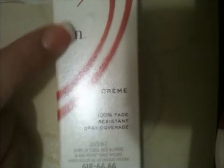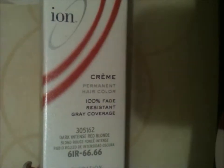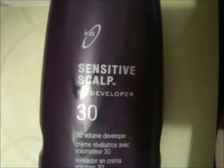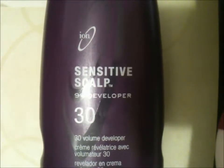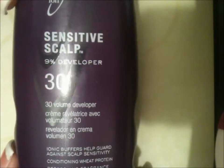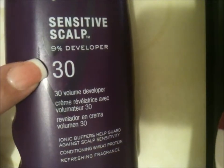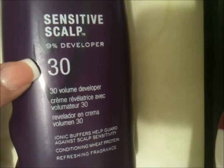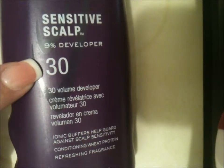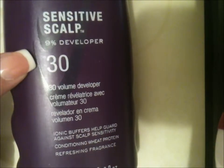I've been using this brand for many many years and it's worked completely fine for me. You're also going to need your developer — I use one by the same brand, but you can use another brand. I use a 30. Remember: the higher the number of the developer, the lighter the color will look; the lower the number, the darker it will look. I like mine in between, so I get a 30.